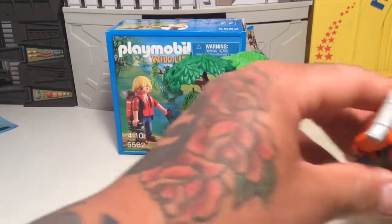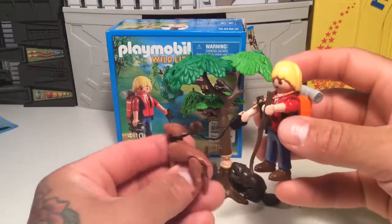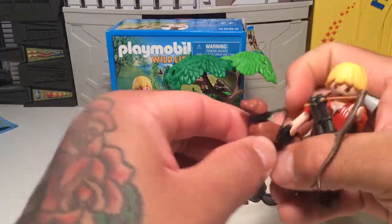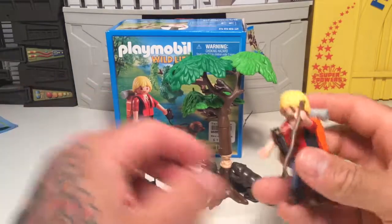And here's a little Playmobil guy — not strangling his dog. Little dog, you can tell he can sit and stuff. And a cool little rubber leash. Like I said, the accessories with these things are really cool. I like the accessories a lot.